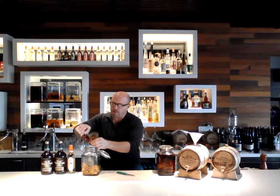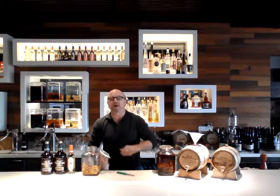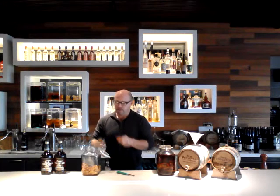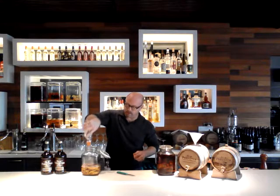And then to go along with the peach flavor, I add a 375-milliliter bottle of Mathilde Peach Liqueur. This stuff is fantastic — really nice quality liqueur. Just pour it right on top there.